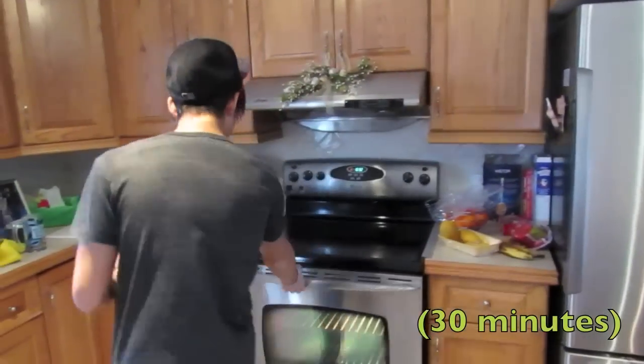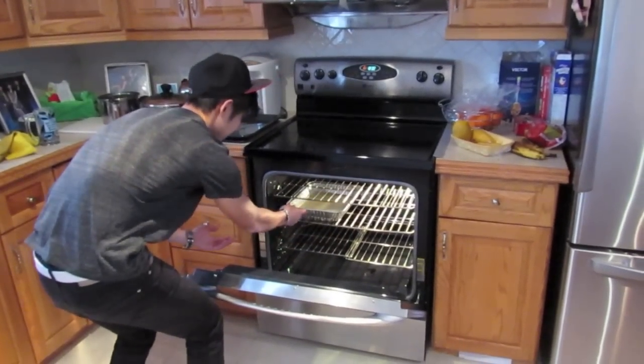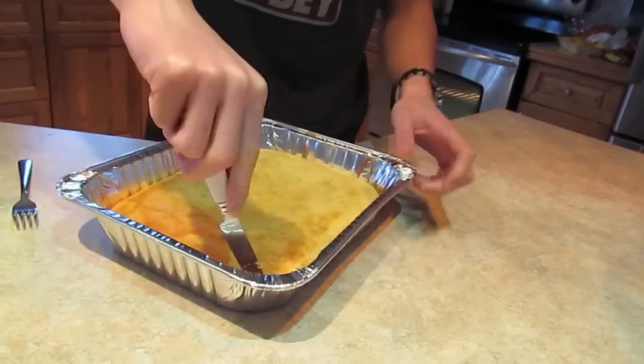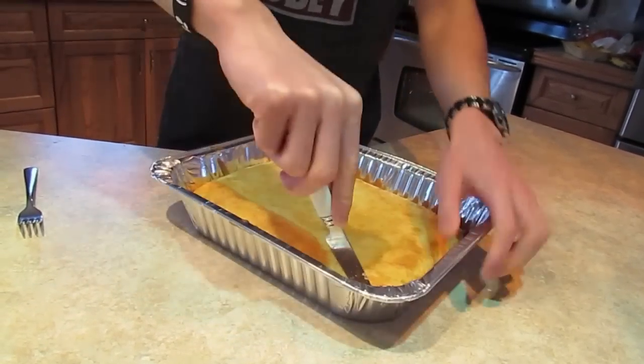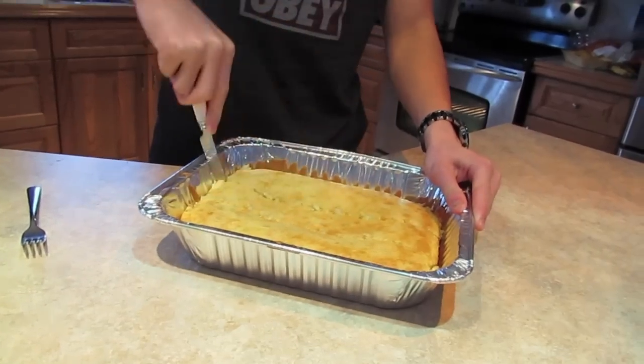Now that you've got all your cake mix into the pan and you've got your oven preheated to the correct temperature, put your cake mix into the oven.